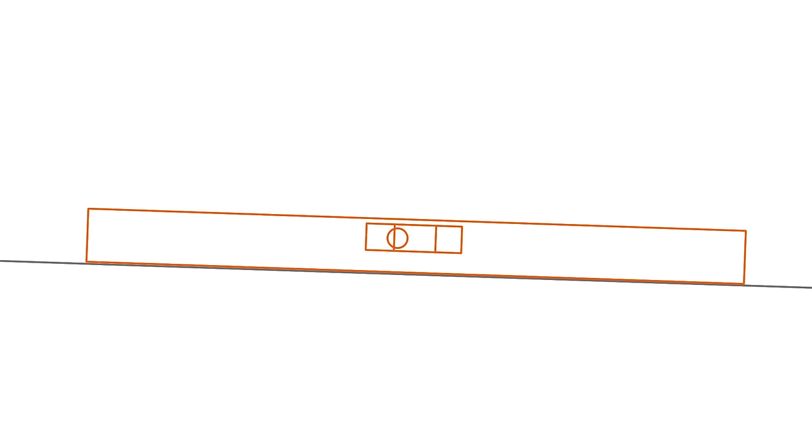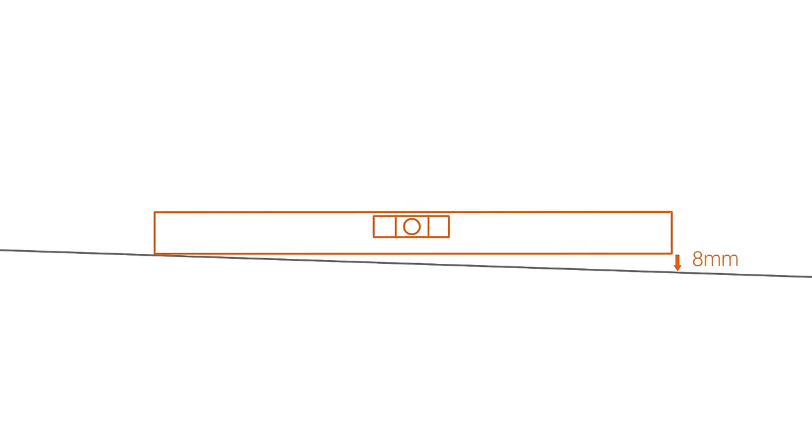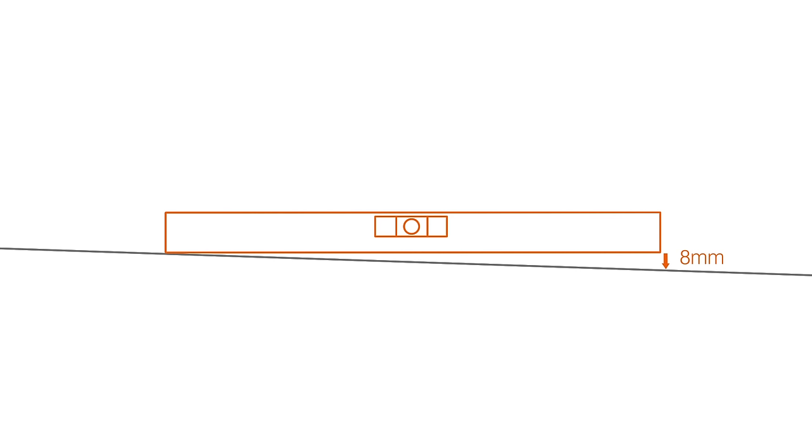Lay your spirit level on the floor. If it reads level, all is good. If not, lift the low end until it reads level, then measure the gap between the bottom of the level and the floor. This will tell you the amount of slope over the length of the level. If the slope is across the whole floor, use a longer level or a level and a straight edge to work out the overall slope.